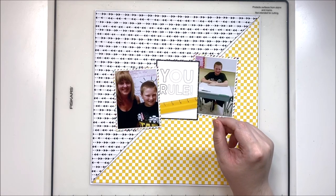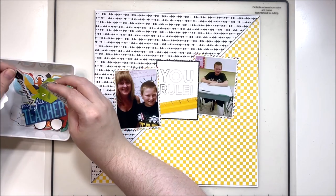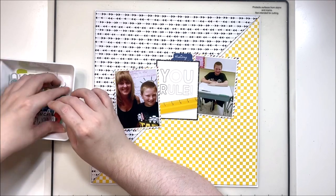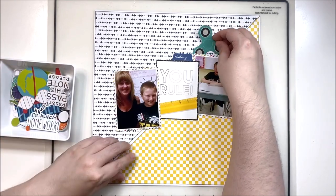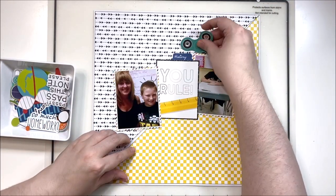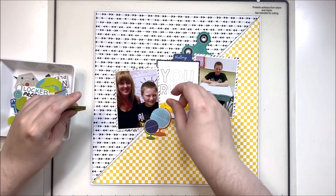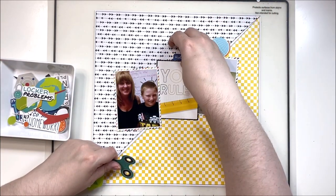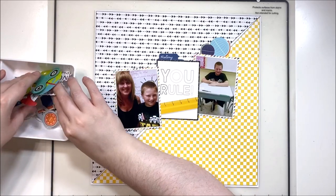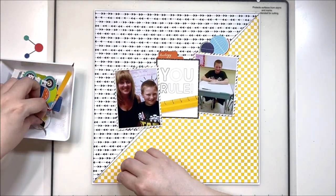I'll tape these three together in a staggered format going up the diagonal, then bring in my little embellishment tray. This is just a condiment tray from Amazon — relatively cheap, bought in a pack of four. I always keep three kits going in my craft room, so this helps keep embellishments organized and easy to access. They're three-section condiment trays, so I can pour out a whole pack of ephemera in one section, cut-aparts in another, and fussy-cut florals in the third. It makes it really easy to look through without everything spread all over your desk.